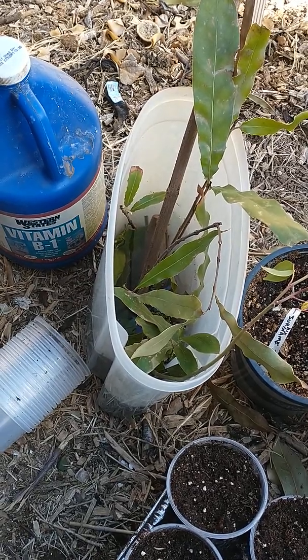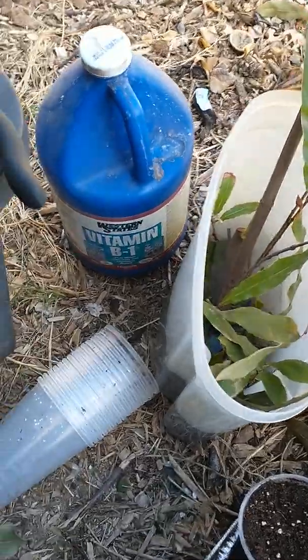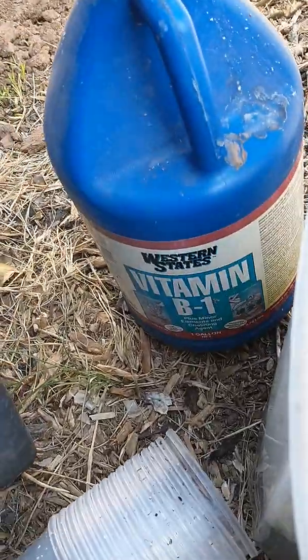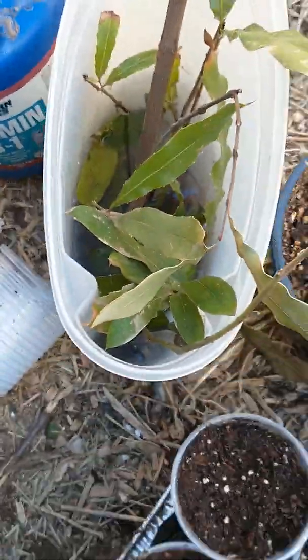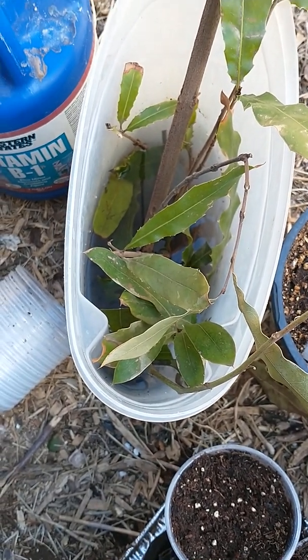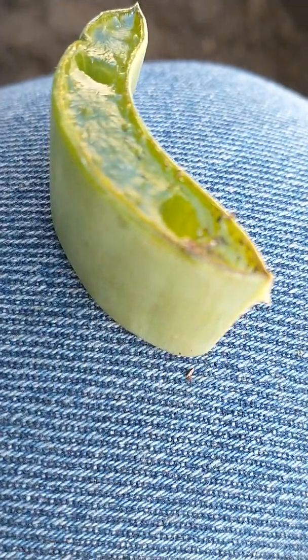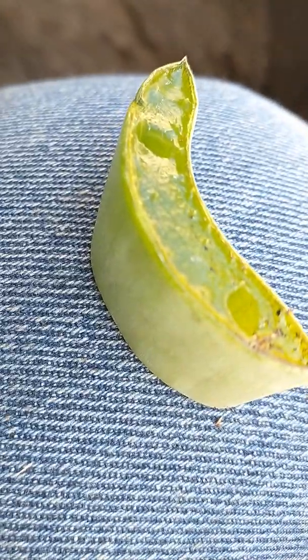I received several cuttings from different trees from friends of mine as I was touring their lots. I put them in water with vitamin B1, because vitamin B1 works against transplant shock and also has some rooting hormones in it. I also use aloe vera, which is a good rooting hormone that you can use on cuttings.